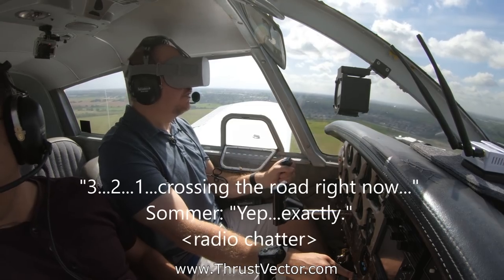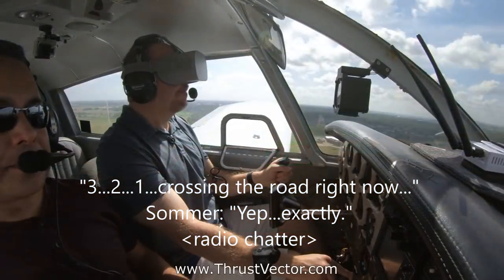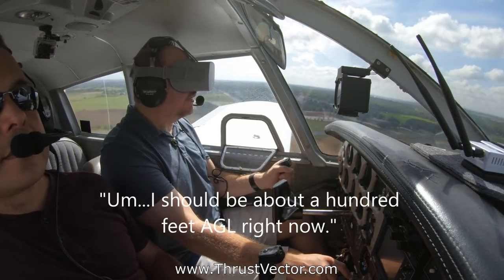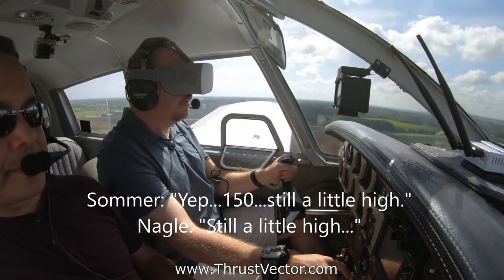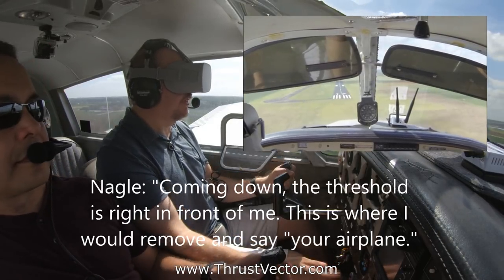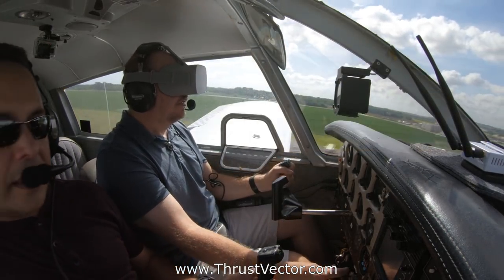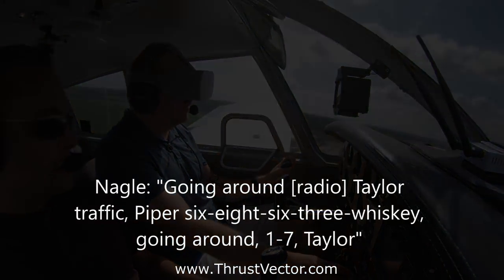Traffic about 30 miles to the southwest will be entering on right. Crossing the road right now. Should be on short final — about a hundred feet AGL right now. Still a little high, coming down. The threshold is right in front of me — this is where I would say 'your airplane.' I'm going to go around. Taylor traffic, Piper 6863 Whiskey, going around runway 17, Taylor.